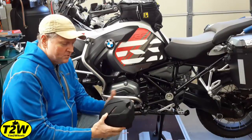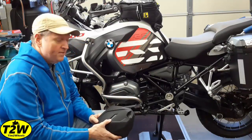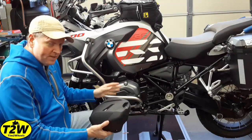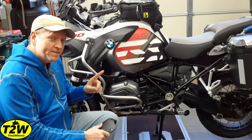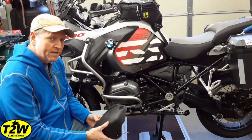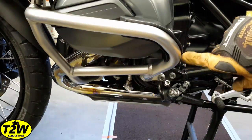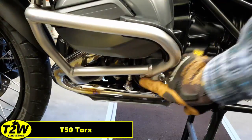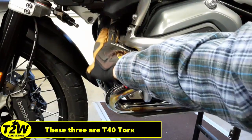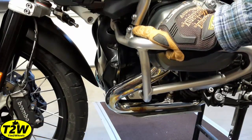If you're the owner of a GS Adventure with factory OEM crash bars, there's an extra step — you need to remove the lower crash bars to give yourself enough room to install the protector, then put them back on after. To remove the lower crash bar, we need to remove a few bolts: one here at the mounting point, one here, one that goes up underneath, and then loosen it from the upper crash bar at the joint.